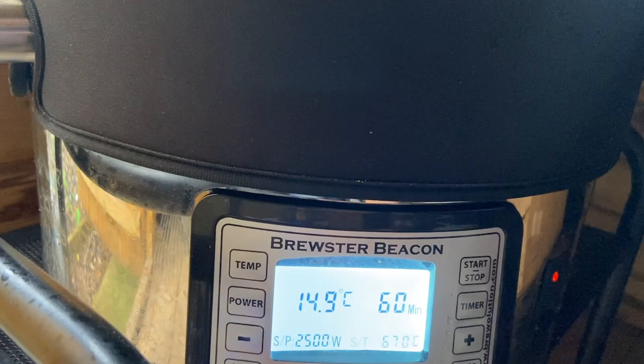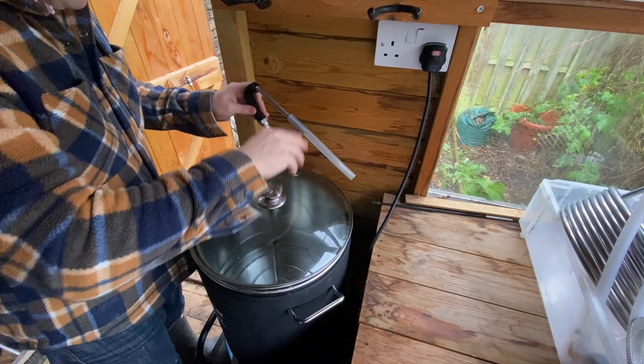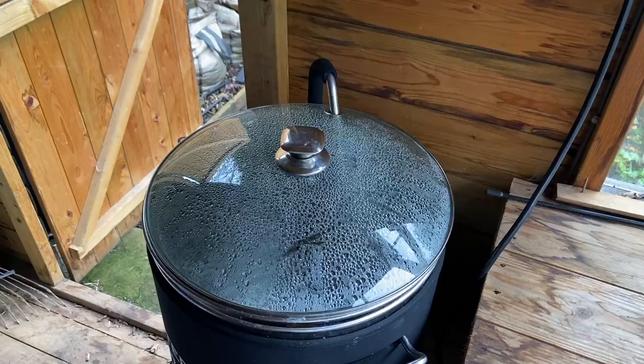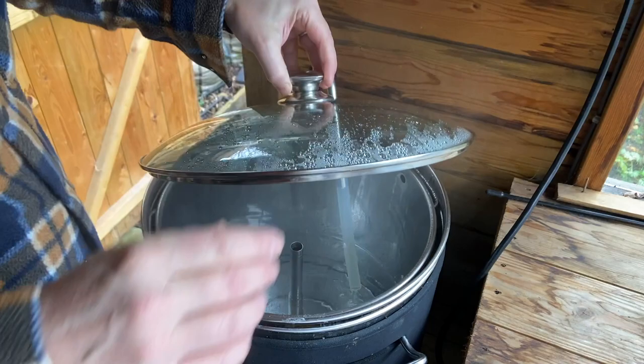We're aiming for 66°C, full power, 60 minutes. As we've found before, it heats much more evenly and quickly if we put the recirculation arm in, open the valve, turn on the pump, and stand back and wait for about 25 minutes. It's up to temperature now — 66 — beautifully steaming away.